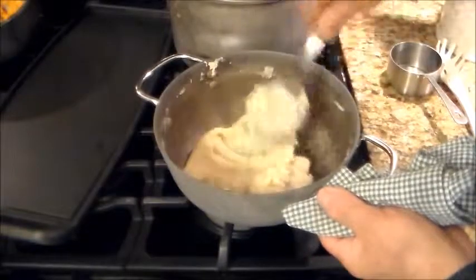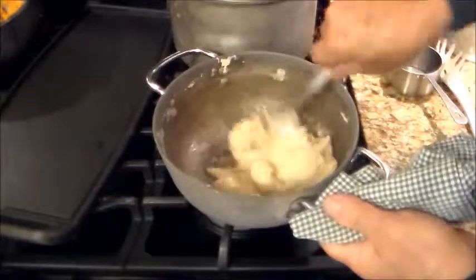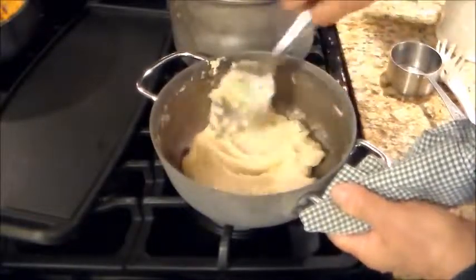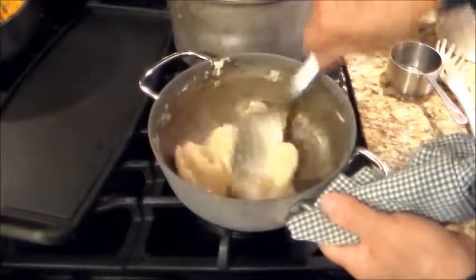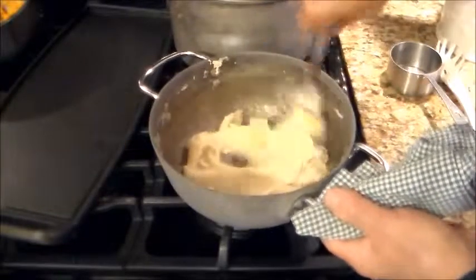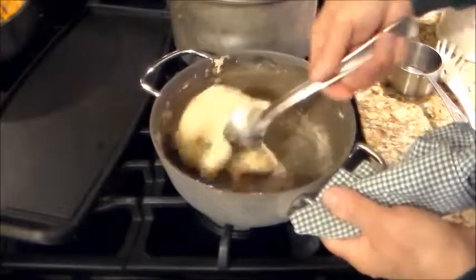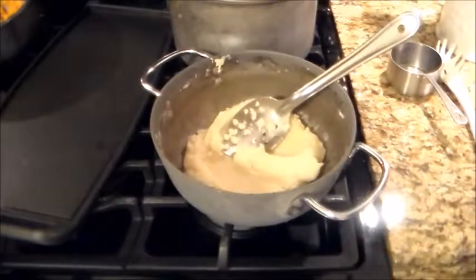This is going to cool for a few minutes, because if you put the whole eggs in there now, what are we going to have? We're going to have scrambled eggs. And the same thing goes with the potatoes — if you put the egg yolks in there too soon, we'll have scrambled egg yolks. That's it. Done. Shut that off.